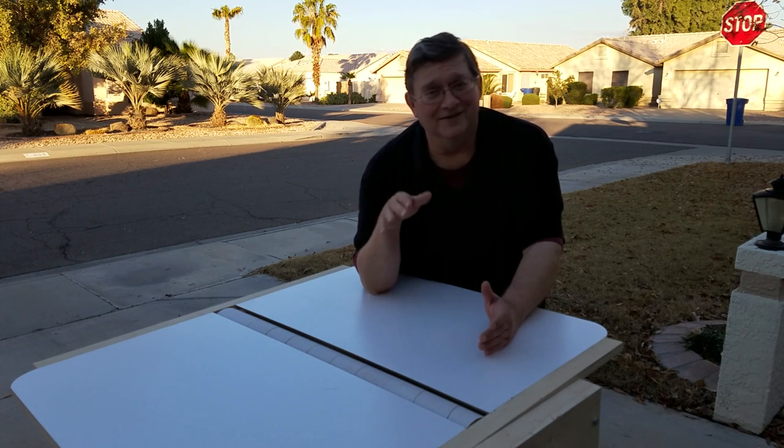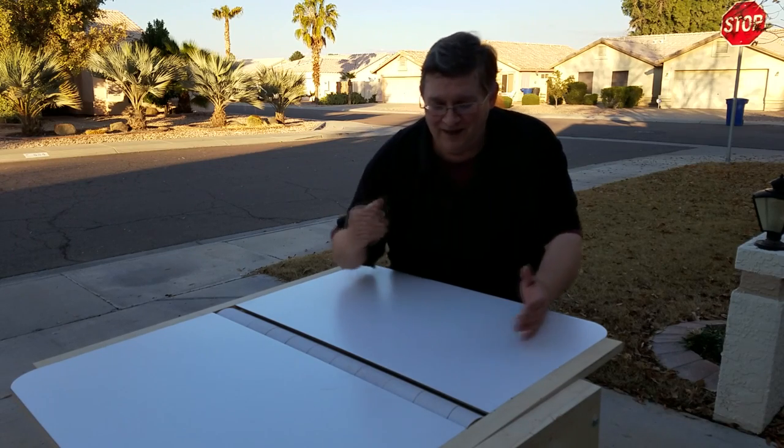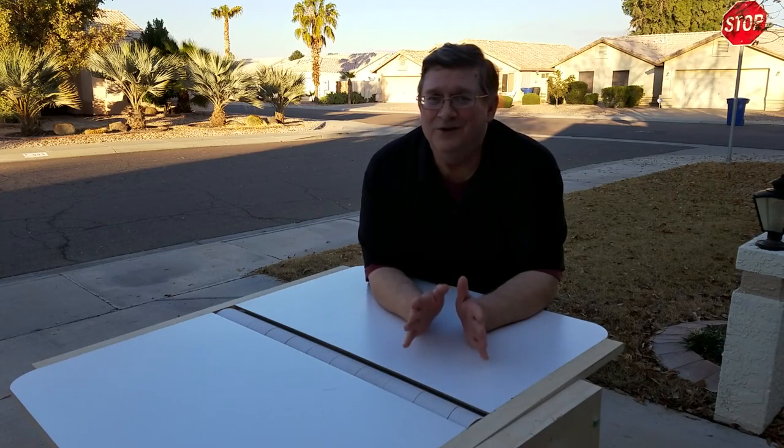But the one thing that I don't care for is sanding. I don't know of many people that do like sanding, but there's a lot of sanding on a renegade telescope. In order to help fix that problem, make the work a little easier and make my company more efficient, I built this machine. This is Gordon Waite's drum sander. Today I'm going to show you a little bit about how I built it and how I use it every day to build those renegade telescopes.